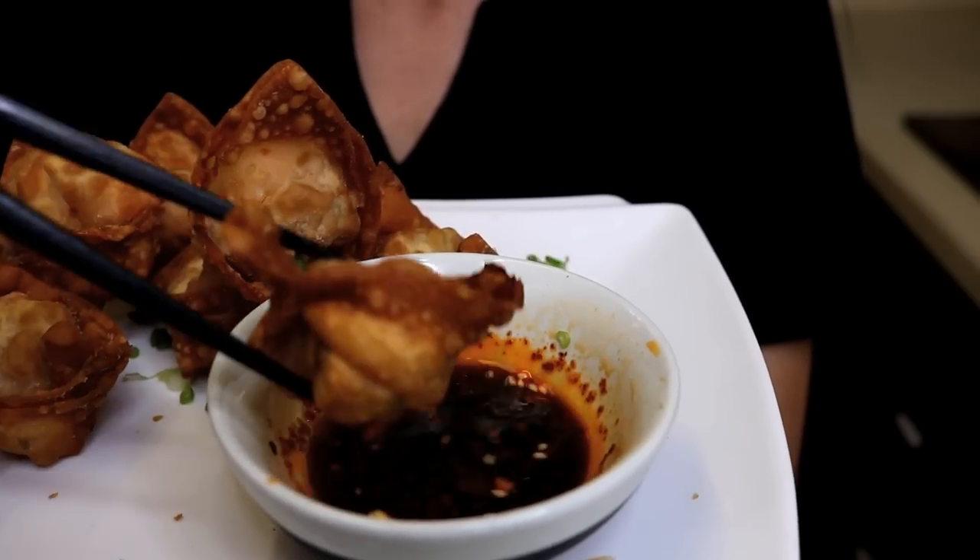That looks amazing. The skin is so crispy, and the middle is actually really soft. I think double frying it really is the key. And the sauce — spicy, salty, a little sour — balances so well with the fillings. I hope you give this a try soon. Check the description for all the ingredient amounts and the steps. Give me a thumbs up if you liked it, and I want to see you next time.